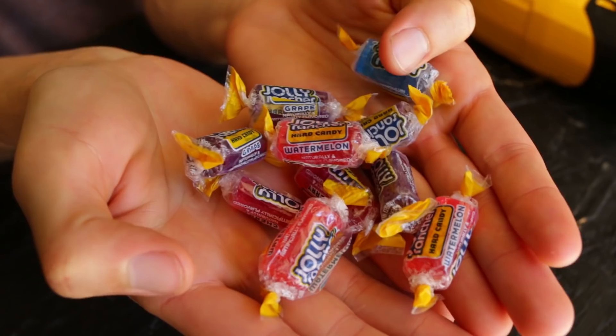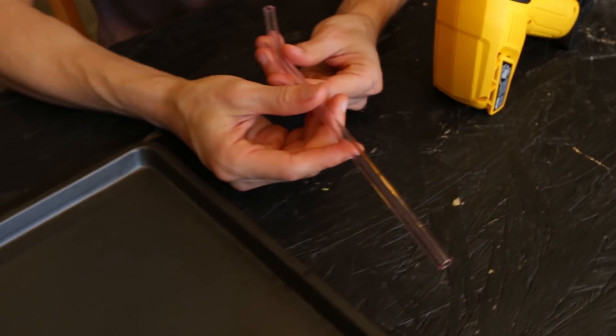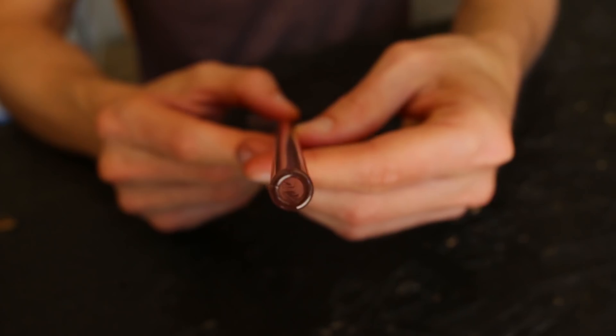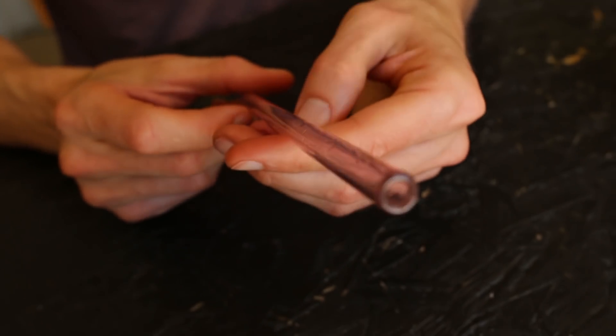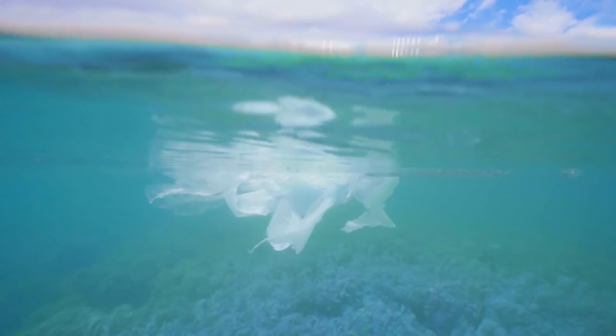You're going to need a heat gun, some Jolly Ranchers, and this is just a glass straw — I believe this is a Pyrex glass straw. They make these as reusable straws so that you don't use plastic. Plastic goes into the ocean most of the time. It's not good for the environment.